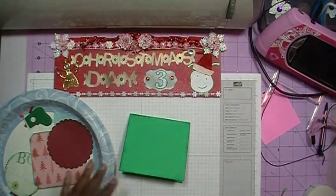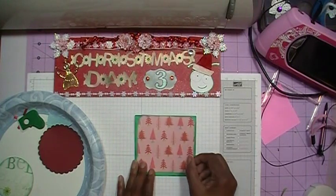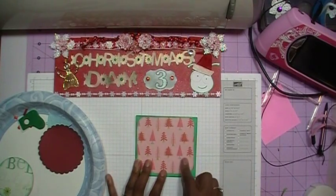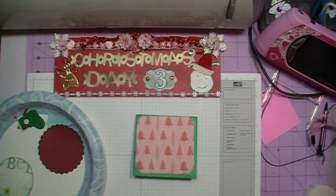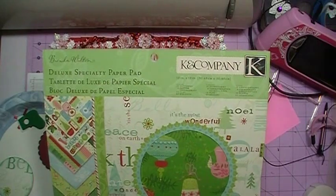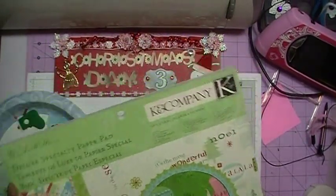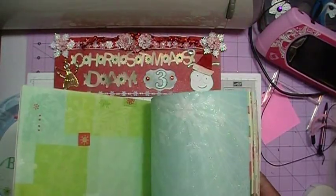We'll add our next layer — this is the top layer and it measures four inches by three and three quarter inches. I was mistaken earlier; this paper is a K and Company Brenda Walton. I got this at Big Lots on sale right after Christmas for about a dollar ninety-nine for the whole paper pack. It has some really pretty papers and the thing I like about it is it's double-sided.